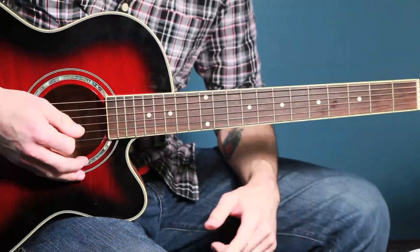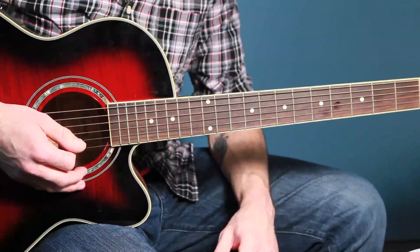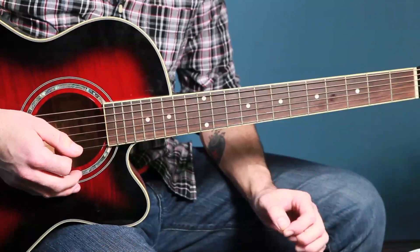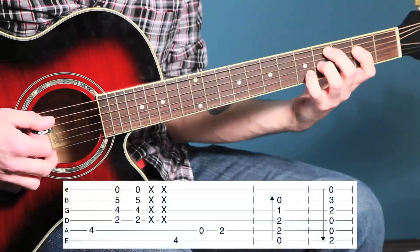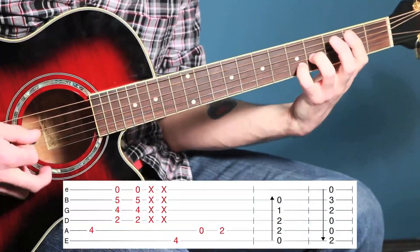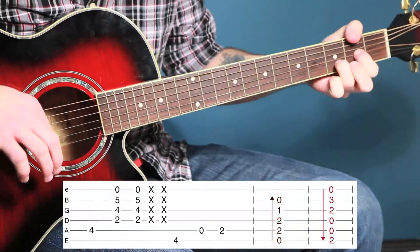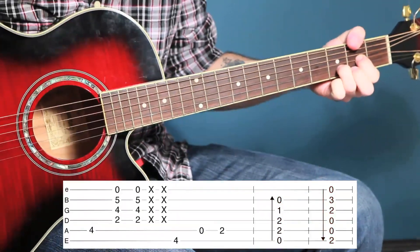That's how the song goes through over and over again through the verses. Now let me show you the little riff that he does as he goes from the verses into the choruses. That's sort of how it goes into the chorus, and that really is the chorus before it goes back.